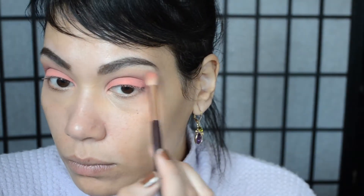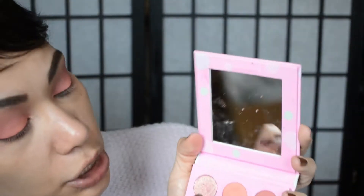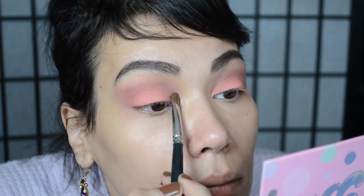I'm going to continue going back and forth between the two shades and really build up that outer corner with the Bubblicious shade and work it into the crease. It can get a little messy because we're going to clean it up once we're finished. I'm going to wet the brush a little and go pick that color up, then take my fluffy brush again and blend all of that out.